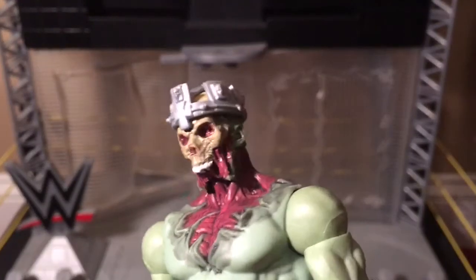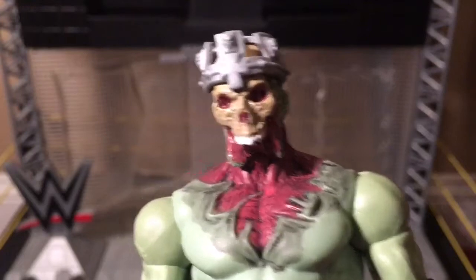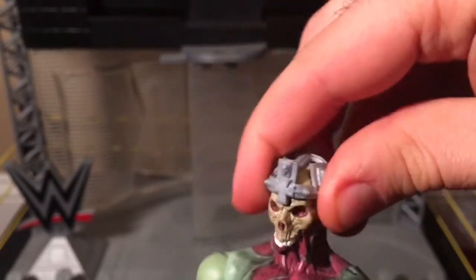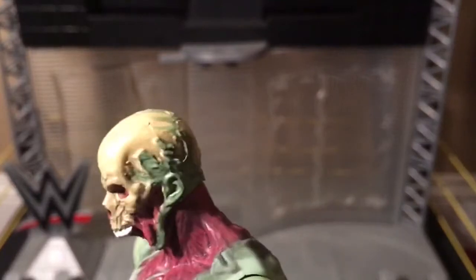Here is what's non-existent of his face. His bottom jaw is gone. He still has his upper teeth. No eyes. No nose. And he has a crown, which can be removed. You can see the rest of his non-existent flesh on his head.